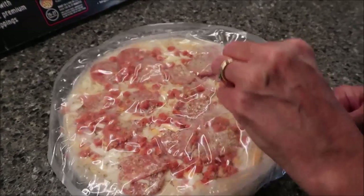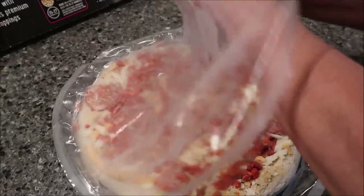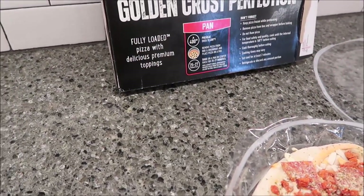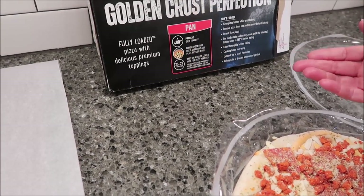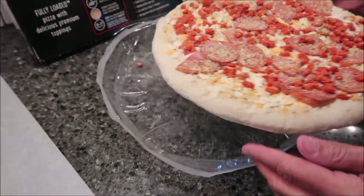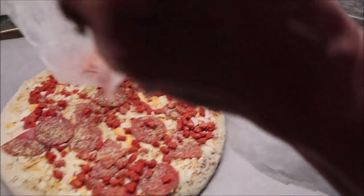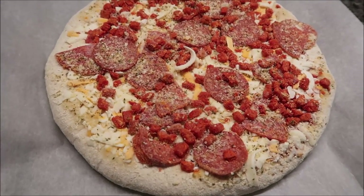You want to preheat your oven to 400 degrees. Remove the pizza from the box and overwrap, and place the pizza on a pan. They put the word pan on the box — I thought maybe they provided a pan, like the Motor City pizzas, but they don't. You provide the pan. I used a piece of parchment paper just because I'm lazy and don't want to wash the pan. Bake this for 25 to 27 minutes.